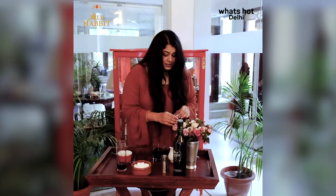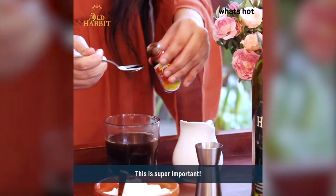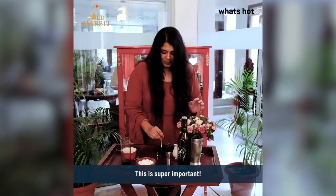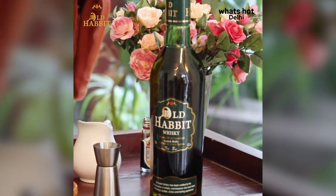Now this makes a lot of difference — this is vanilla essence. Just put in a few drops of this essence, and don't go overboard with this. Just mix this. And now comes our favourite part, which is whisky.